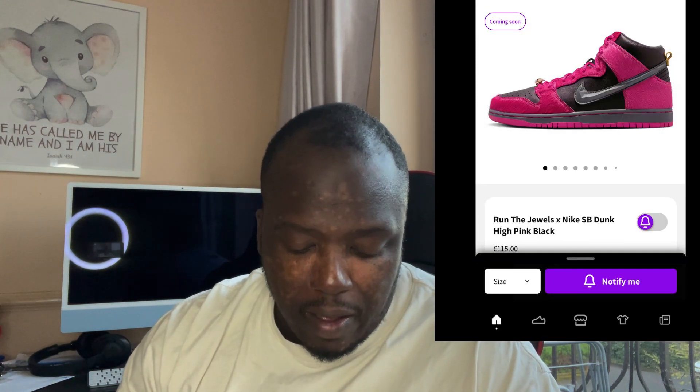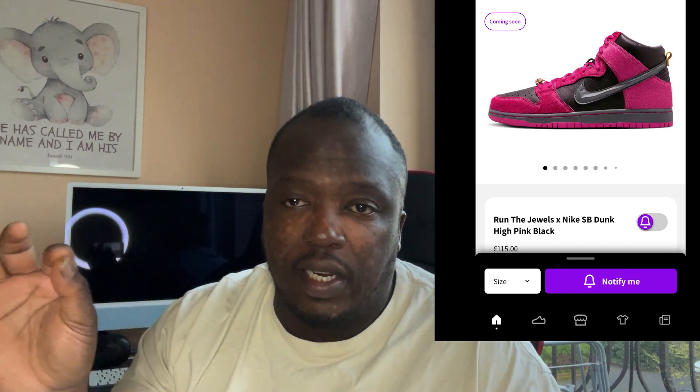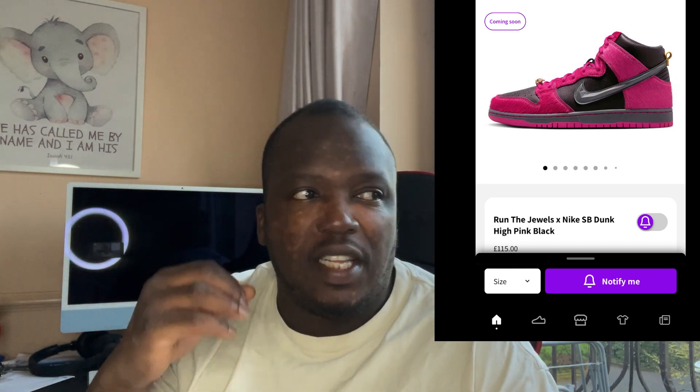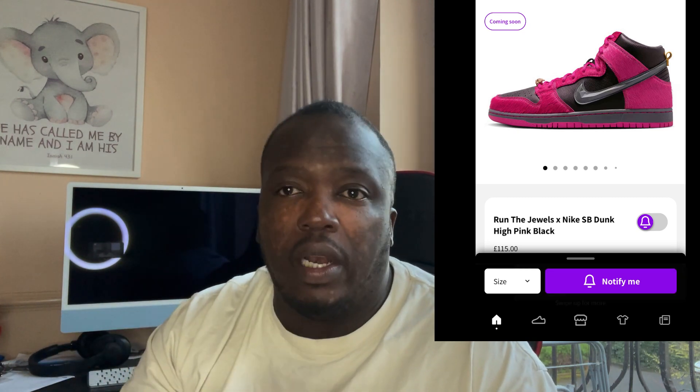So we've got these rather unique Nike SB Dunks for females. These are called the Run The Jewels Nike SB Dunk High Pink Black. First of all, this shoe is bling — it's for ladies that are into color and bling and can pull that look off.